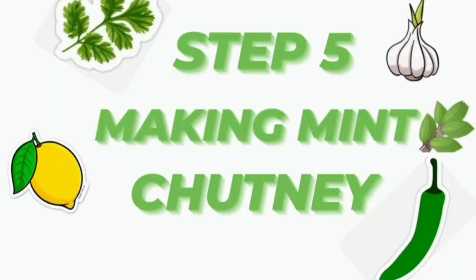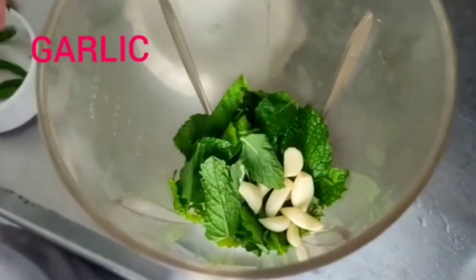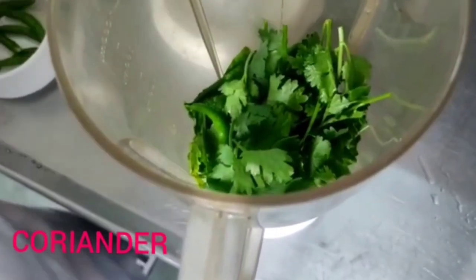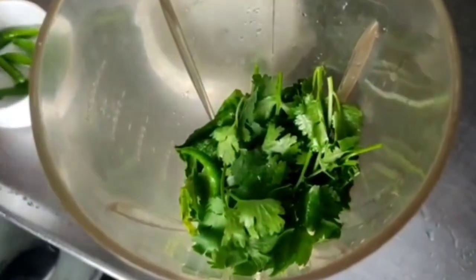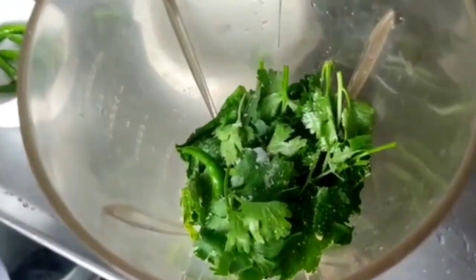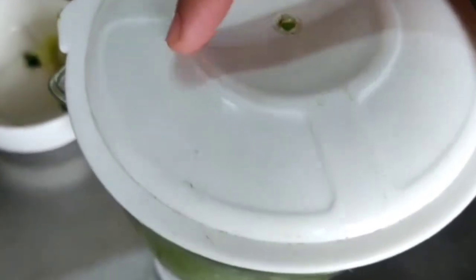Step 5: mint chutney. In a blender I am adding mint, garlic, green chillies, coriander, lemon juice, salt, and curd. And our chutney is ready.